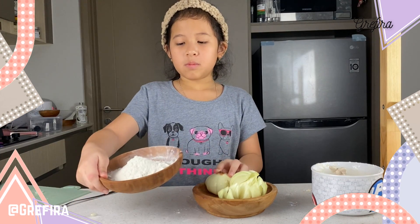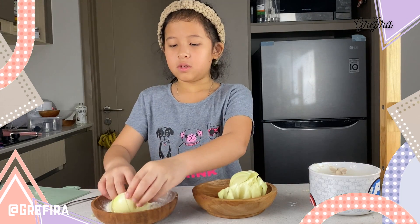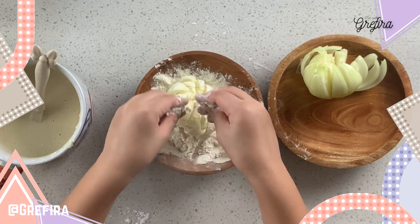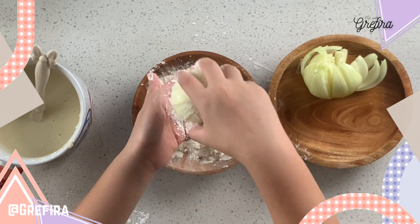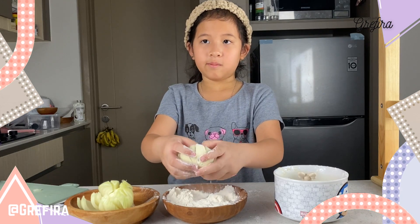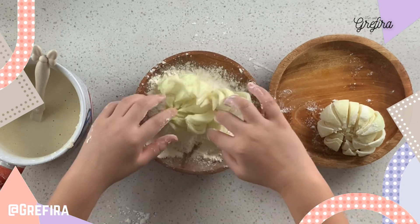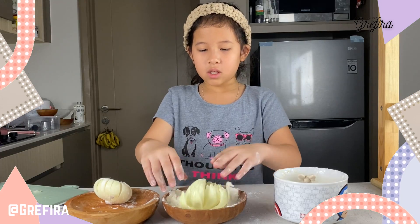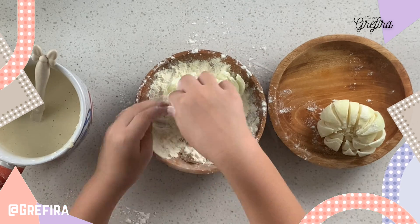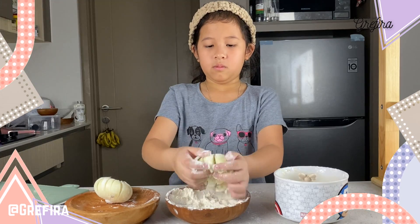Now you have your blooming onion, all-purpose flour, and your batter that you just made. You're going to give a little bit of all-purpose flour so the petals won't stick together. Make sure it covers all the inside so it doesn't stick together when frying. Put it aside and do the other one too. This one looks like it's more open, like this.